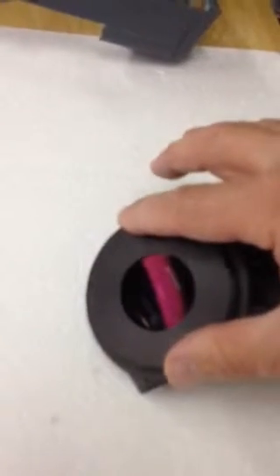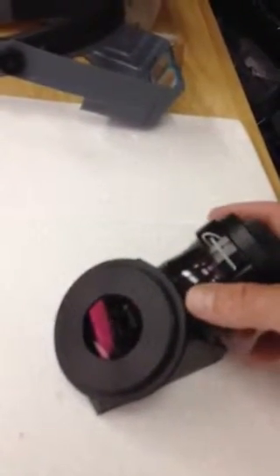What we did here is I designed an optical element in this diagonal that allows a Binoviewer to reach focus when it's placed on the other side, and this piece here will thread right into the Takahashi old Q visual back.